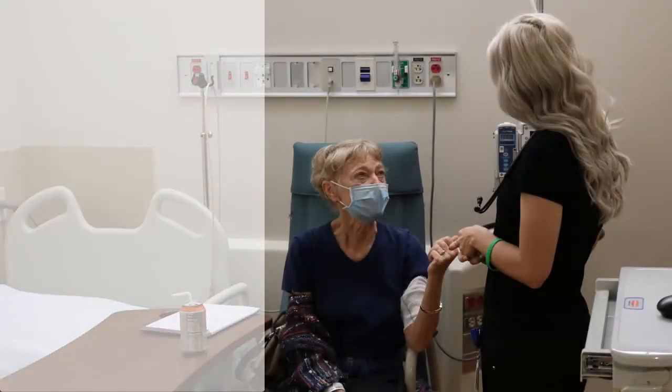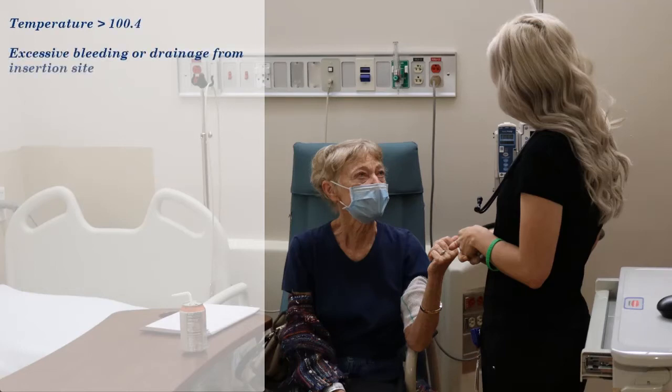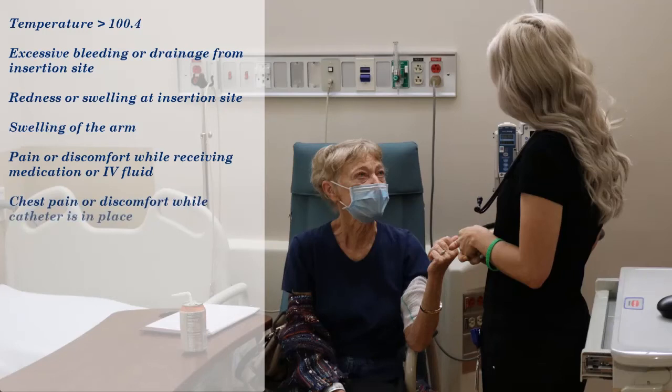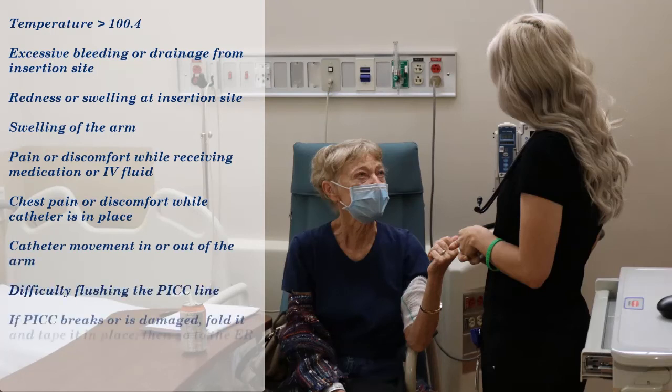Although uncommon, complications can occur with your PICC. These can include a temperature greater than 100.4, excessive bleeding or drainage from the insertion site, redness or swelling at the insertion site, swelling of the arm, pain or discomfort while receiving your medication or IV fluid, chest pain or discomfort while the catheter is in place, catheter movement either in or out of the arm, or difficulty flushing the PICC line.